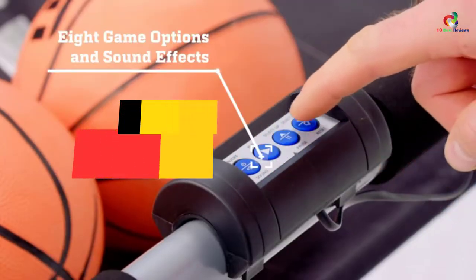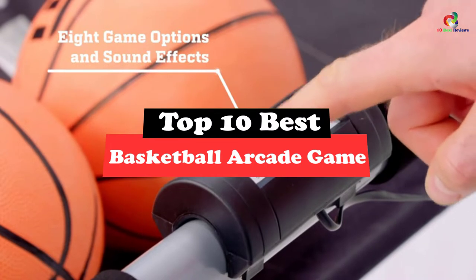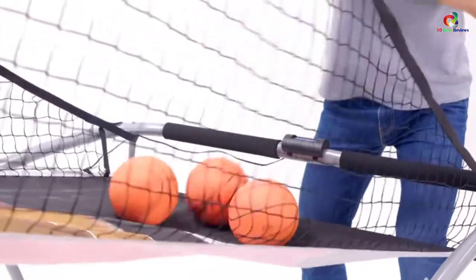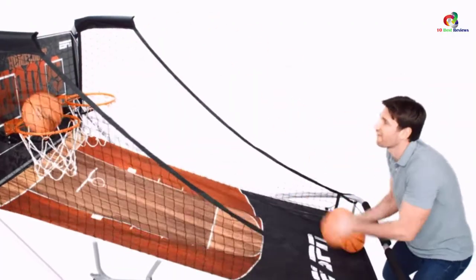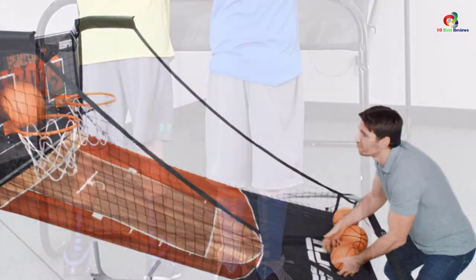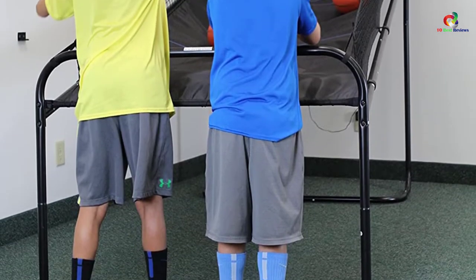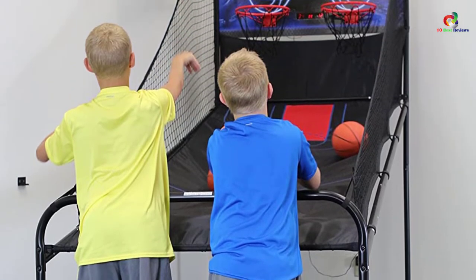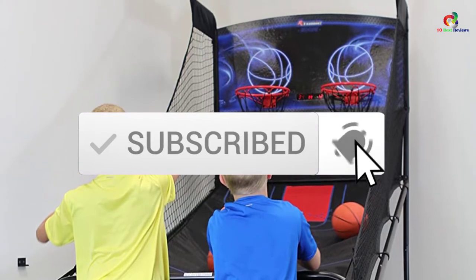Hey guys, in this video we're going to be checking out the top 10 best basketball arcade games. Through extensive research and testing, I've put together a list of options that will meet the needs of different types of buyers. So whether it's price, performance, or particular use, we've got you covered. For more information on the products, I've included links in the description box down below, which are updated for the best prices. Like the video, comment, and don't forget to subscribe. Now let's get started.